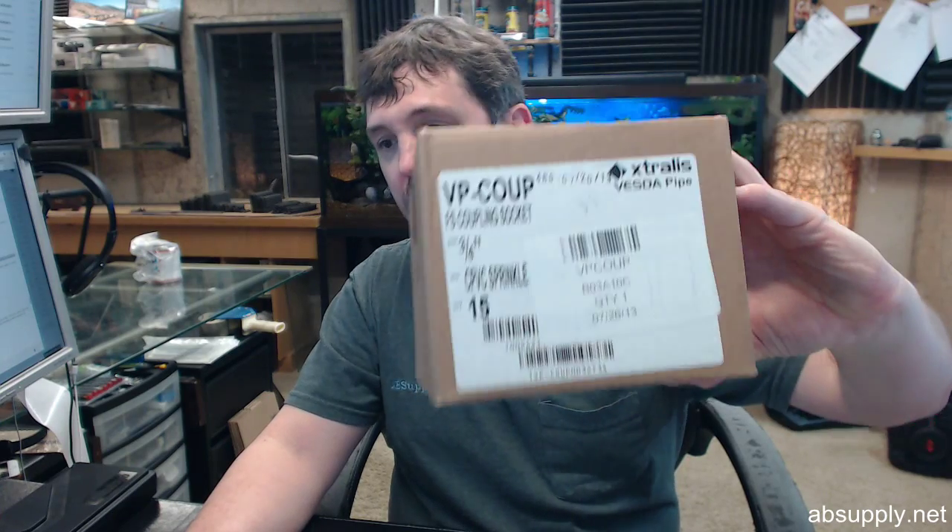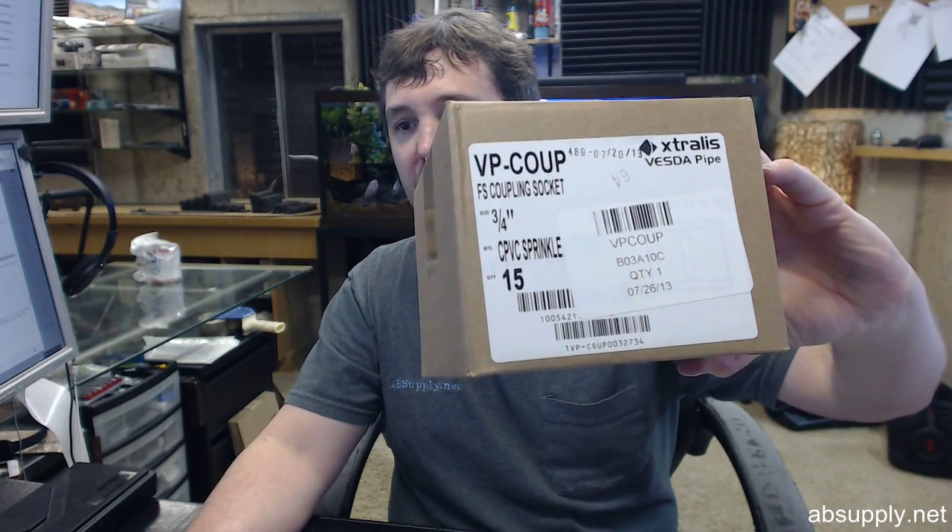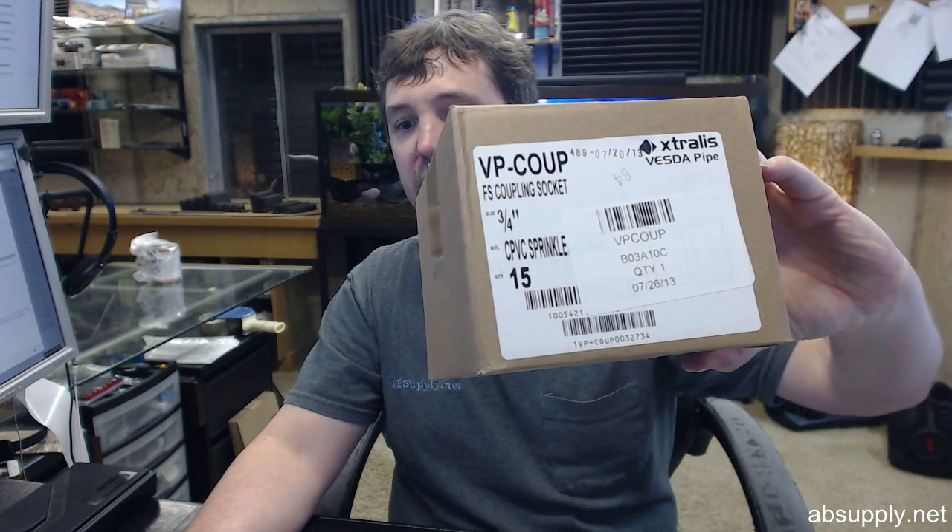Obviously this is used for creating or expanding a system. If you have any questions on the Extralis VPCOUP VESDA CPVC box of 15 ¾ inch couplers or any other Extralis VESDA product, please feel free to reach out to us. Thank you very much.